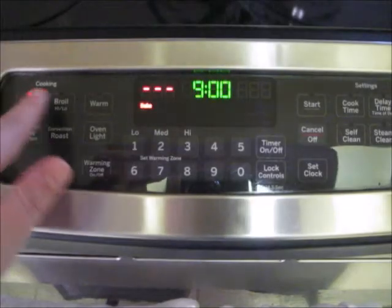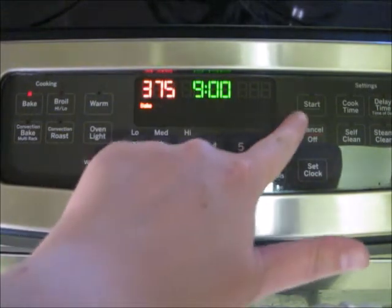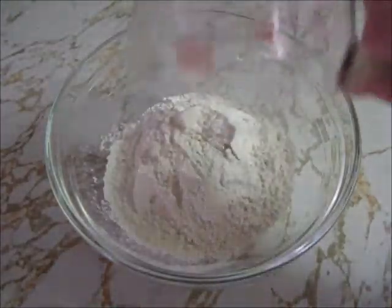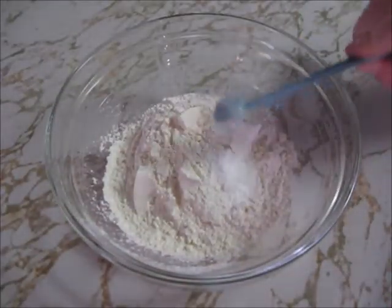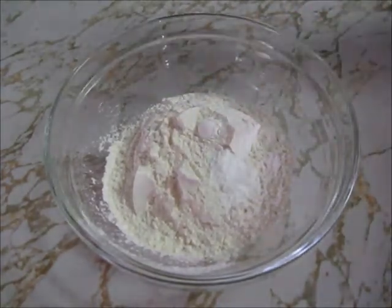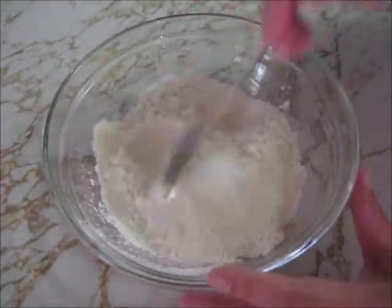The first thing I'm going to do is preheat my oven to 375 degrees. While the oven is heating, I'm going to go ahead and make the cookie dough. Into my bowl, I'm going to add one and one-third cups flour, half a teaspoon of baking soda, and a quarter teaspoon of baking powder. Now I'm going to stir it until all the ingredients are mixed thoroughly. Once that's done, set the dry ingredients aside.